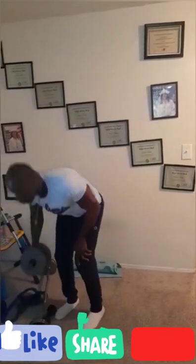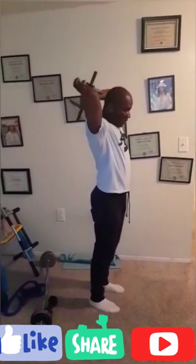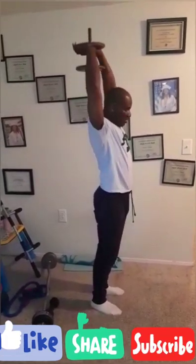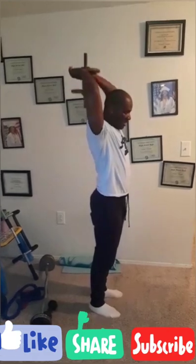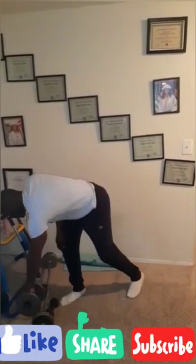Now remember triceps — go all the way down. Triceps. You can do seated triceps, which I'll show you in the next video. You can also do dips where you will have two chairs, place your hands on them and dip — I'll show you those in the next video as well.